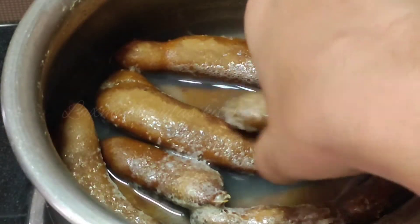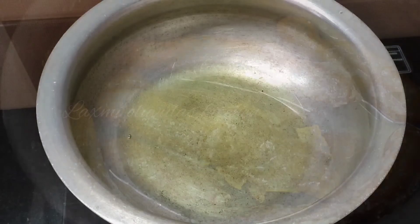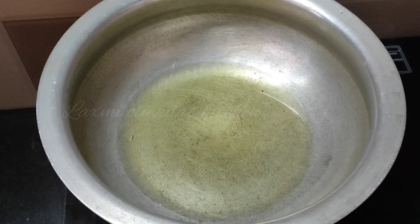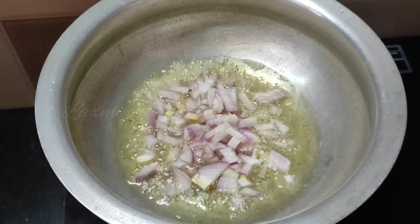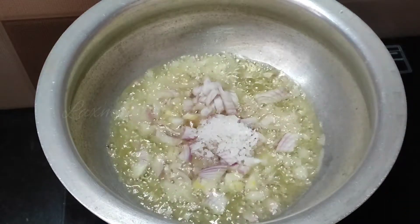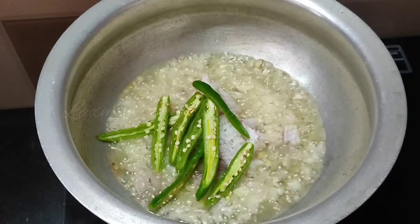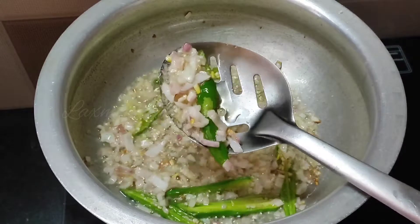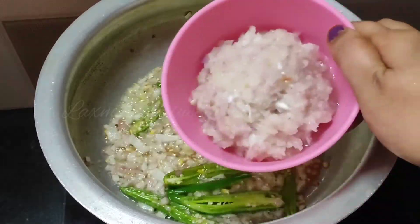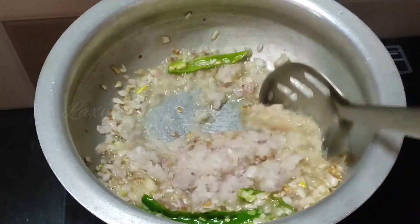We need to put our lentils in the pan. We need to add oil and cut one onion in the pan. We will put 2 pieces of onions. We will cut the onions on high flame and paste the onions in the pan.